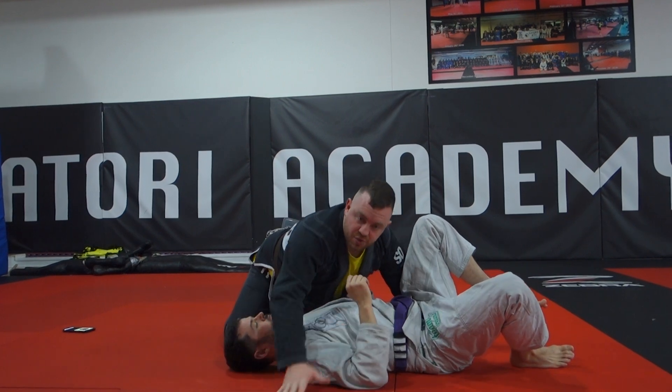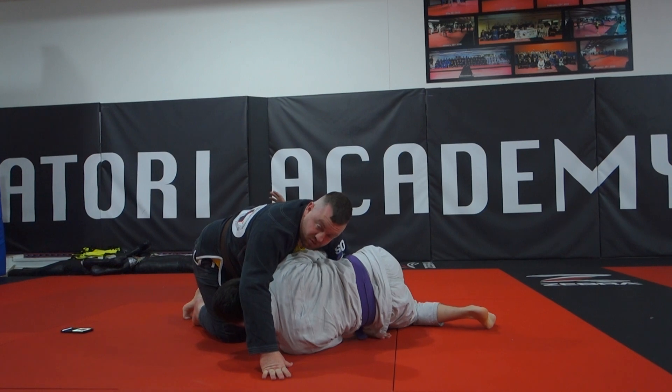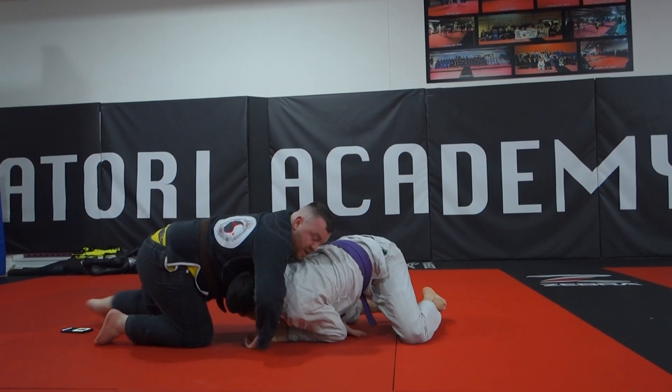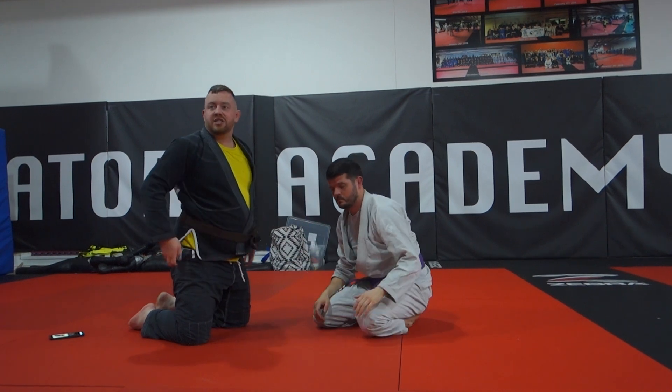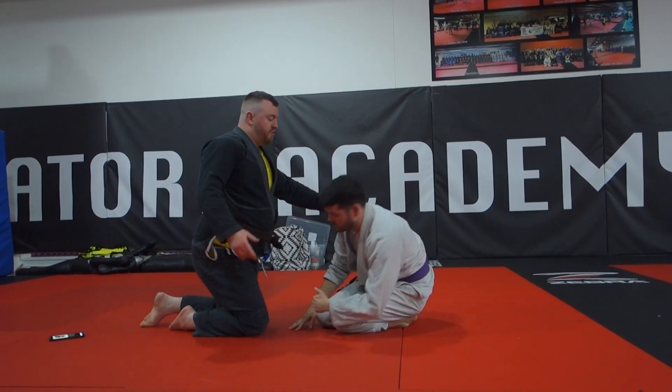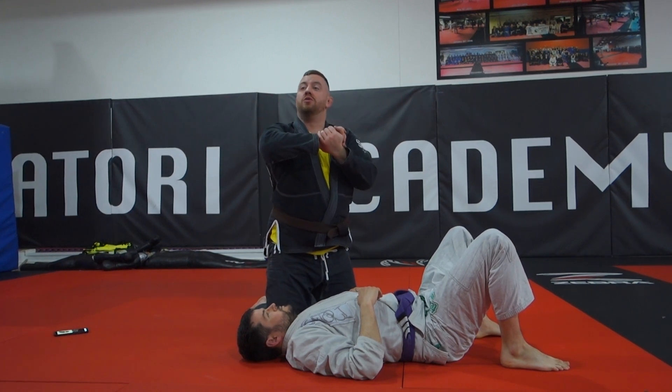Like I mentioned before, if he turns in with the underhook you can slow him down, and as he comes, just let him keep coming — he thinks he can reach the leg, he can just about touch the leg — catch the neck, front headlock. Have your guillotine, arm-in guillotine, or any other attacks you want to do from the front headlock as well. Also from there we can switch around to the back.